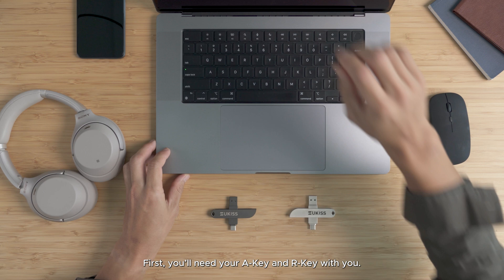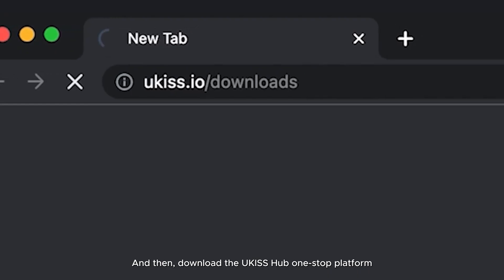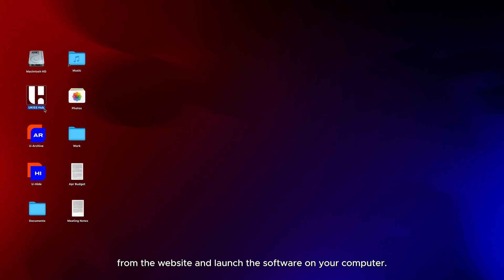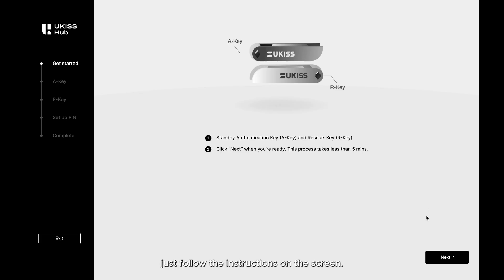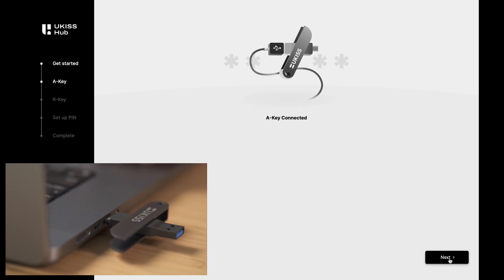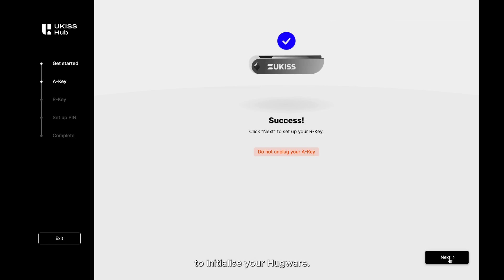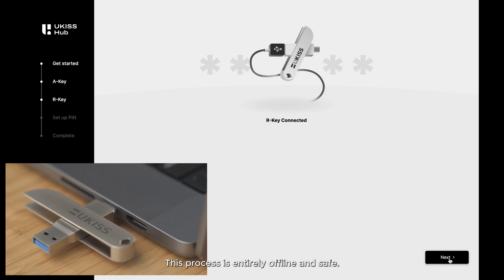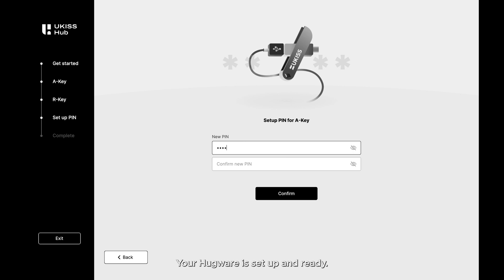First, you'll need your A key and R key with you. Then download the U-Kiss Hub one-stop platform from the website and launch the software on your computer. If you're launching it for the first time, you'll arrive at the Get Started page. Otherwise, you'll need to click on Set Up New Keys from the menu. After clicking on Get Started, just follow the instructions on the screen. You don't need an internet connection to initialize your Hugware — this process is entirely offline and safe. And done! Your Hugware is set up and ready.